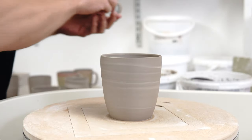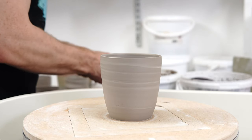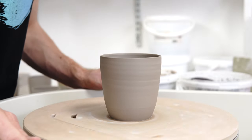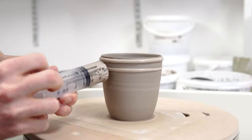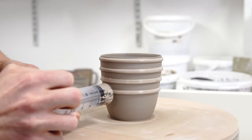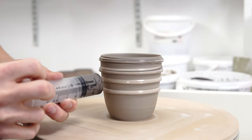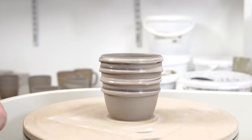The next technique is using two colors but marbling them directly on the piece. All these other pieces have already had the trimming and burnishing done. What I do with this one is add some slip of the first color and then add some slip of the second color.